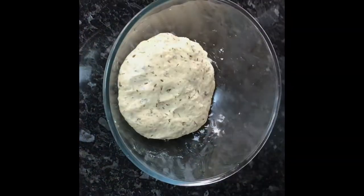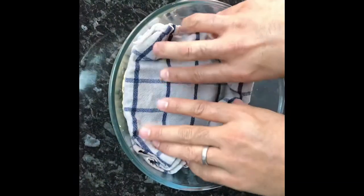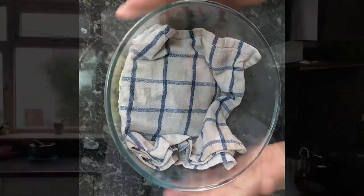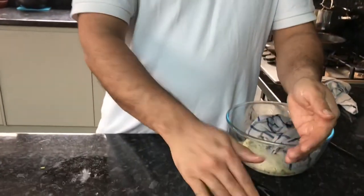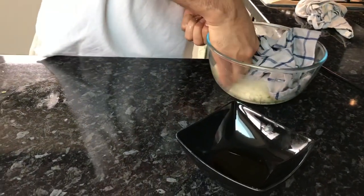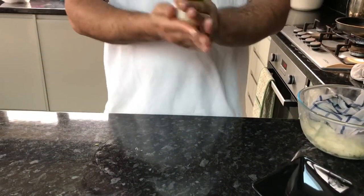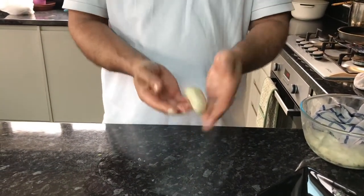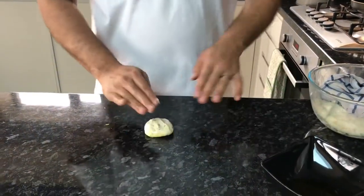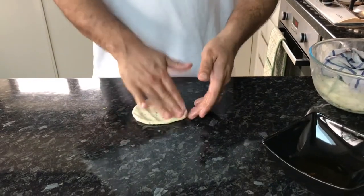The dough is now ready. Get a damp cloth, cover it, and let it rest for about two hours. After resting, put a little bit of oil on your hands, take some dough, make it into a ball shape, then oil the surface and flatten it with your fingers.